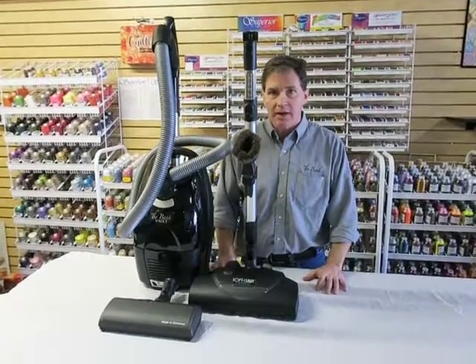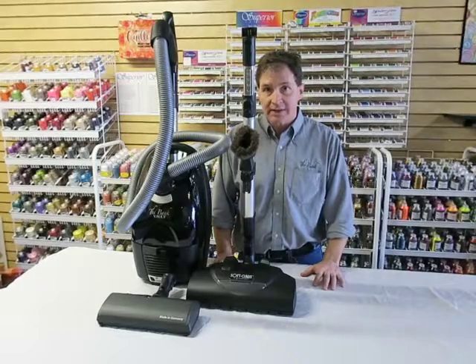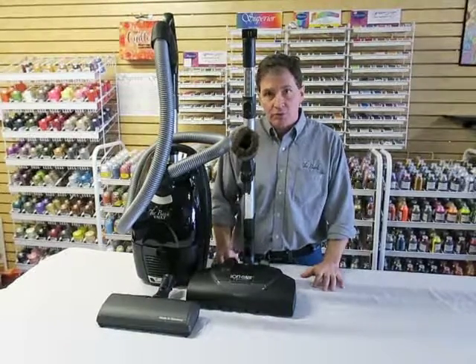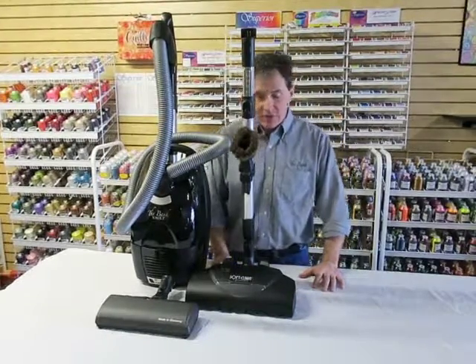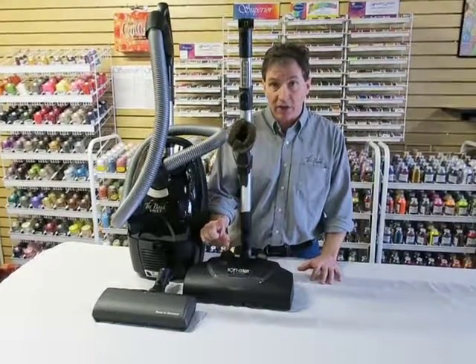Hi, Greg Bank from the Bank Vacuum Company. At the Bank Vacuum Company we try to handle every type of cleaning need and budget. One of the most recent challenges in the industry was how to clean soft carpet. Soft carpet is extremely thick carpet.